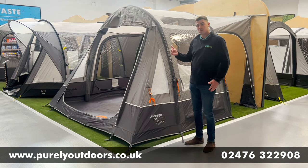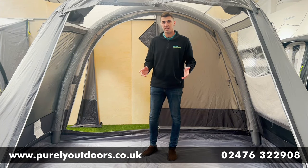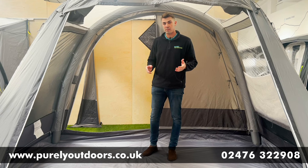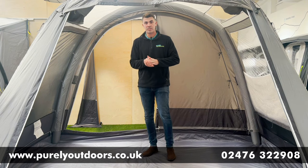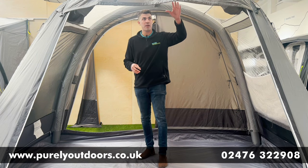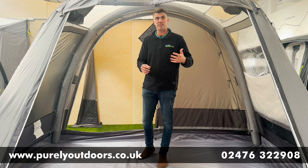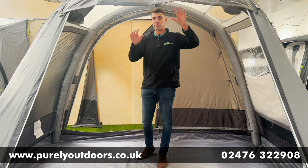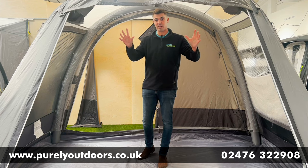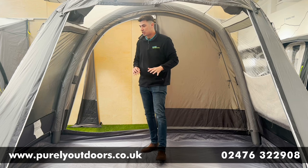Let's take a look inside and chat through some of the interior features. So the first thing to notice is the front door, which we've shown fully rolled up here, but it can also be used as a full mesh panel to prevent bugs coming in, or it can be fully closed — and it has a really nice big window at the front of the awning.